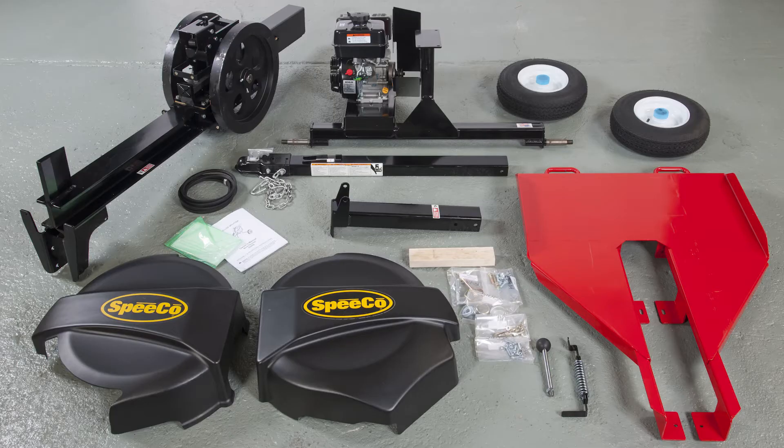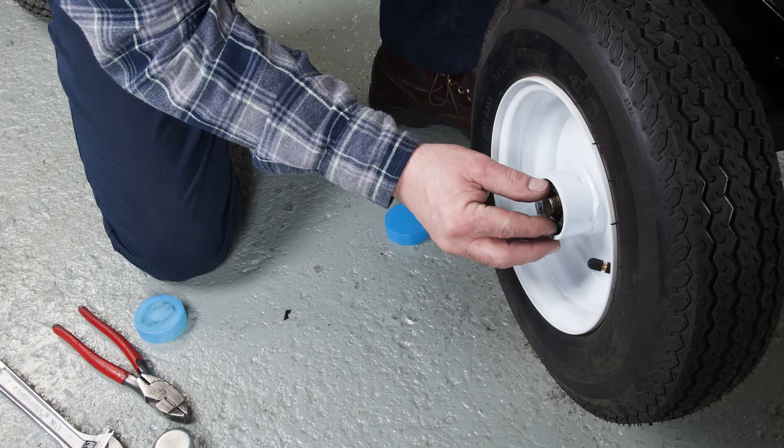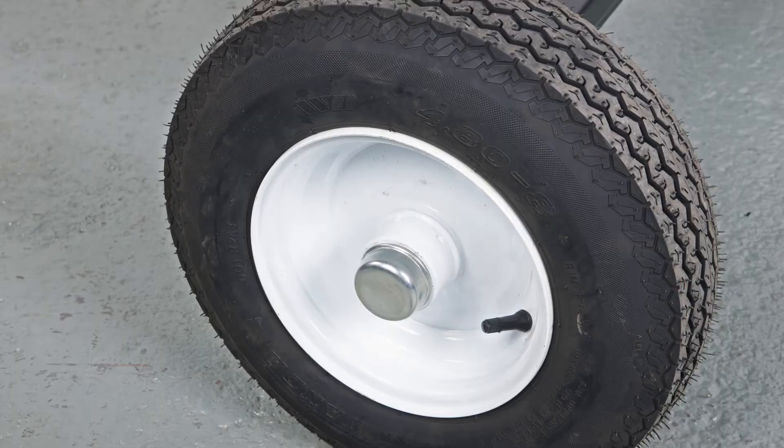Remove all of the contents from the crate. Now mount the wheels on the axles using washers and slotted nuts, with the valve stems on the outside. Tighten the nut until it's firm, then untighten about half a turn and install the cotter pin through the top of the slotted nut and axle. Make sure the wheel spins freely, then install the metal dust cap.